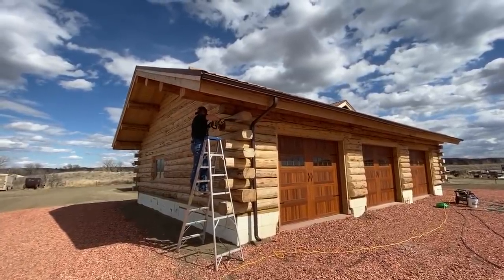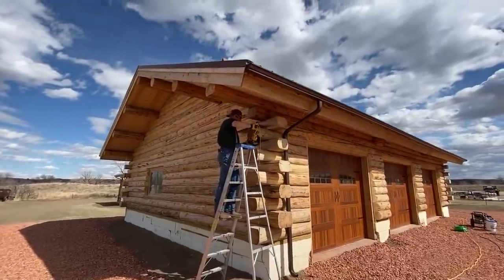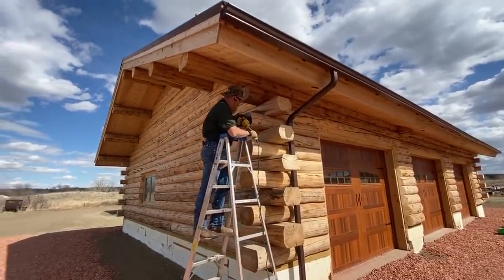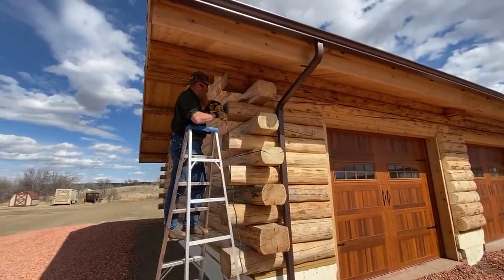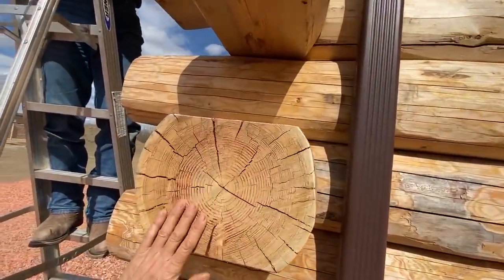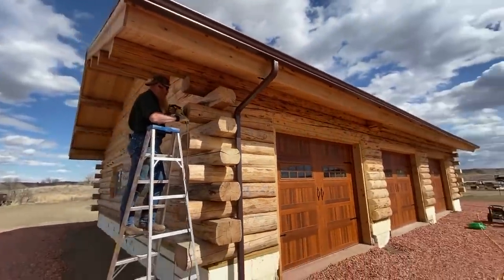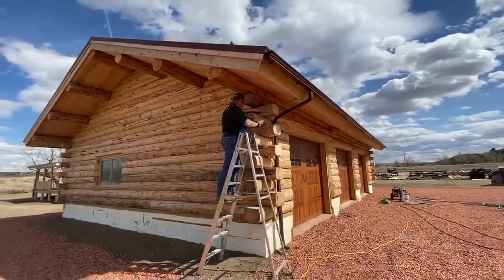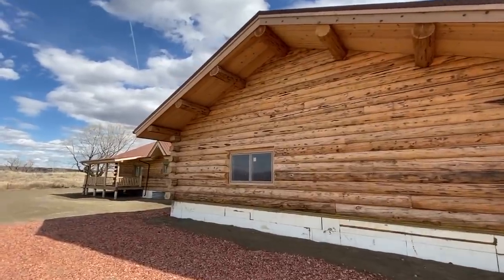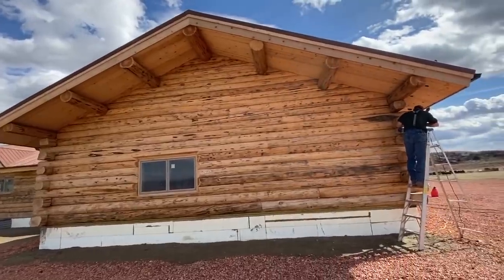Hi, I'm Elvie from Meadowlark Log Homes. We arrived here to get the Big Sky Rancher stained. David here is doing a little touch-up on the corners with the sander. It takes the numbers off, makes it smooth, takes the slivers off, and we're preparing to get the house cleaned off with a cleaner and a pressure washer, and then get three coats of stain on the outside and chink all the logs.